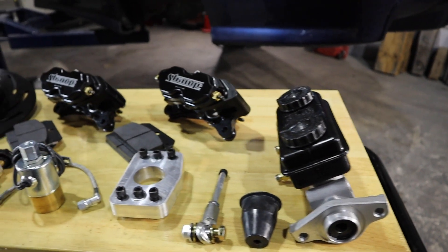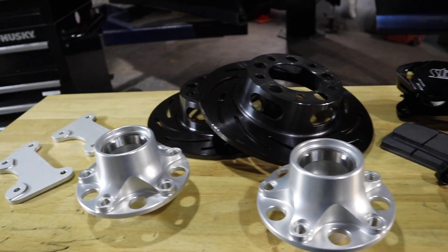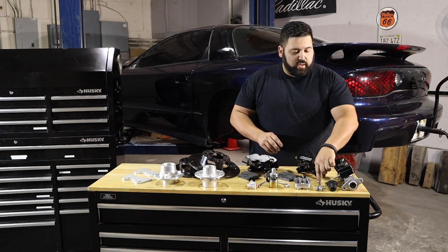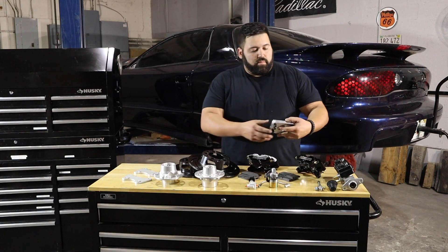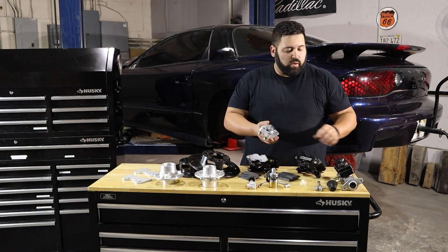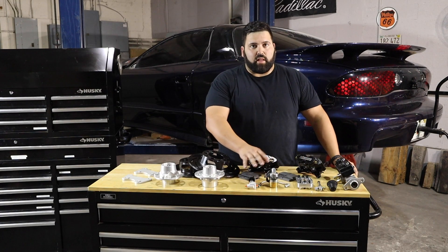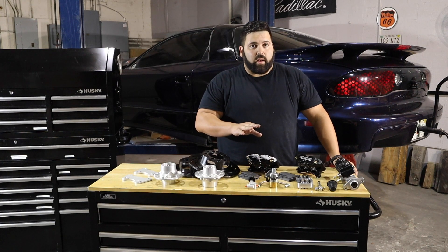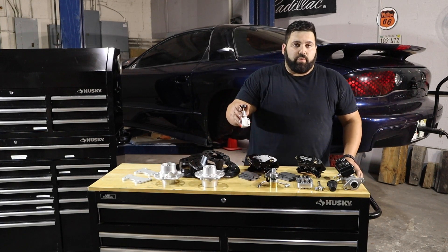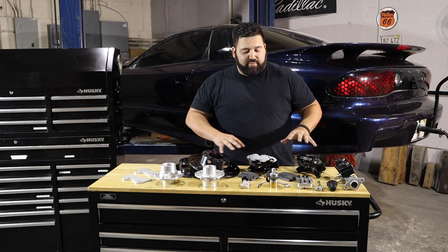Moving on to quite possibly my favorite part of the car — all the brake components from Strange. We actually have their dual reservoir master cylinder along with the adjustable brake pedal rod and the billet adapter plate. We're not running a brake booster anymore, so this mounts directly to the firewall. We also have a dual reservoir line lock so we can lock up the front brakes when we apply a lot of brake pressure — it allows us to do a burnout and not push through the front brakes. We have a Wilwood proportioning valve to dial in the front-to-rear brake ratio.